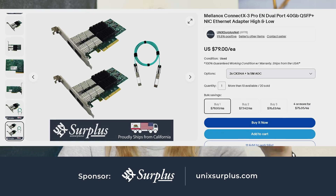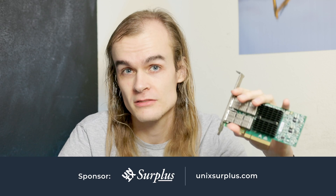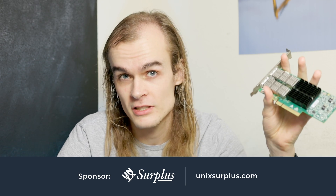Thanks to Unix Surplus for providing this hardware and the cables required for these network cards to work for this video. Check them out in the links below if you want to buy network cards like this or other cool server hardware. Let's first take a look at the hardware I'm going to be working with today.